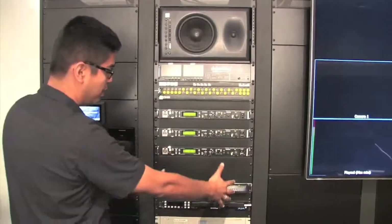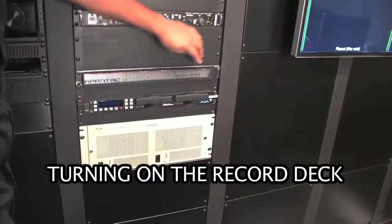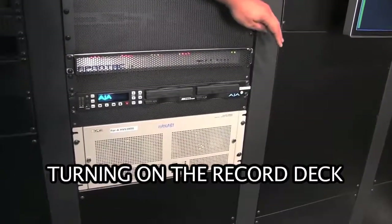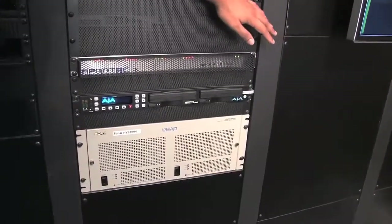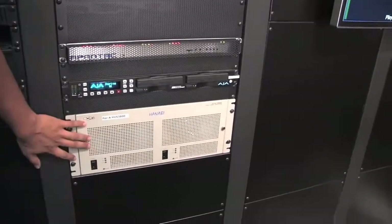Next thing in this second column here would be the recorder. We want to be able to record the show. The power button for the AJA Key Pro rack — labeled 'record deck' — we just want to hit that power button. This is where all of our output is going to be recorded to.